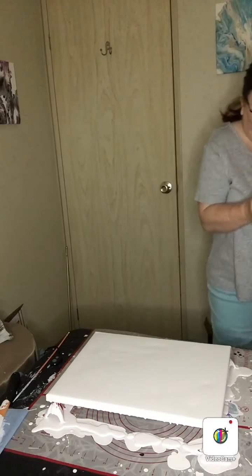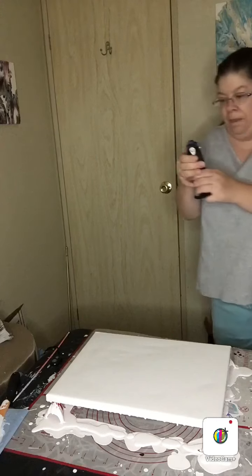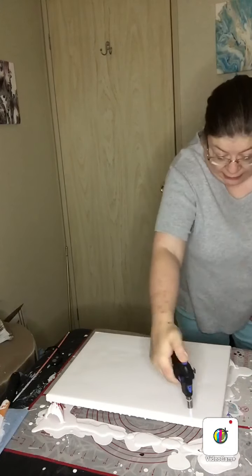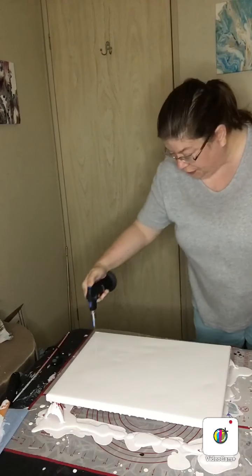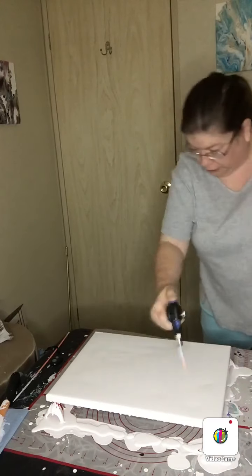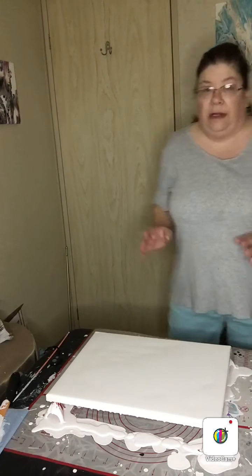Once you get that done — sometimes you don't always need to, but once I put the edges around, I like to just go along the edges and make sure that there are no bubbles along the edges.